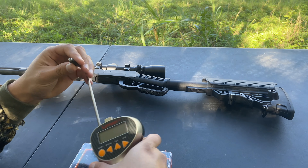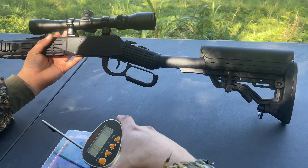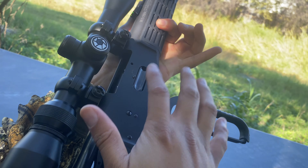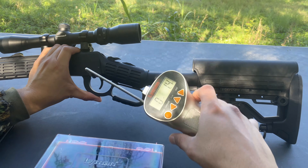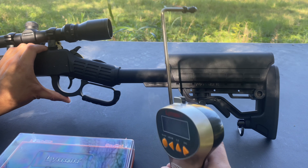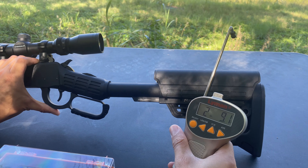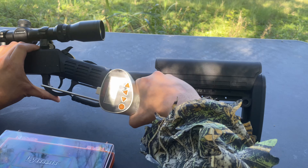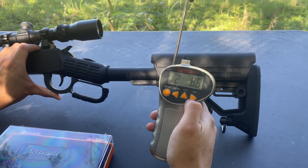Let's go ahead and do this trigger pull — everyone likes me to do these. We're going to do three trigger pulls and get the average. Once again, the firearm is clear, nothing in there. First trigger pull: two pounds, 8.1 ounces. Let's do that again. And last but not least, two pounds, 8.5 ounces. Pretty consistent — the average comes to two pounds, 8.6 ounces for your trigger pull.